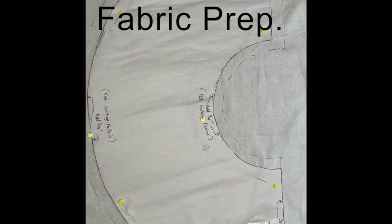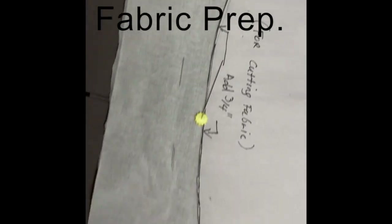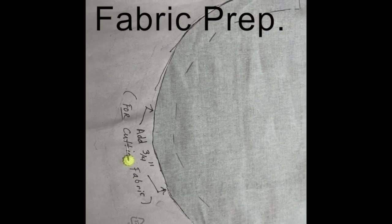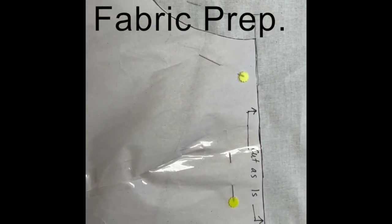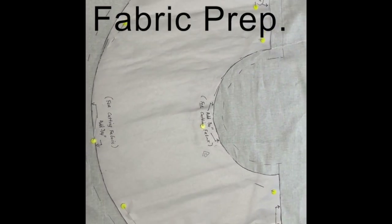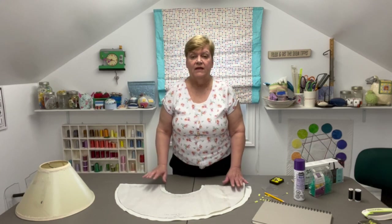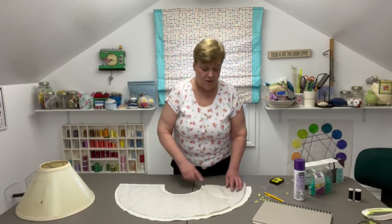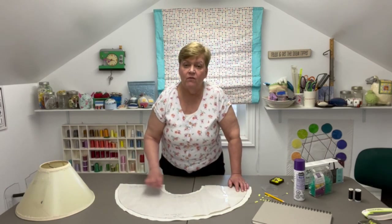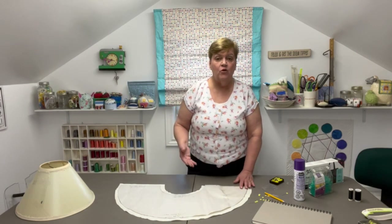I have my lampshade cover fabric laid down on the table with my pattern. I've added three-quarters of an inch to the wide round side and three-quarters of an inch to the narrow inner round side, plus one inch to one end and nothing to the other. I'm going to cut the whole thing out now. Once that's done, I'll be pressing and turning under the inner short circle and the wider circle — both pressed to the wrong side at one-eighth of an inch — and turning the short end under a quarter of an inch.